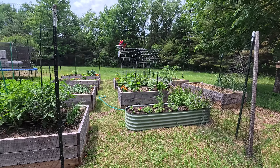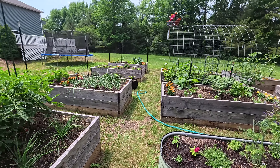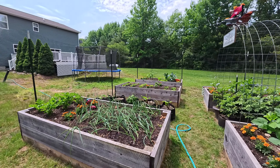Welcome back guys. Today I'm going to show you how I make my kale smoothies and check out my garden. Everything's growing very, very nice. It's only June 19th and everything's getting really big.